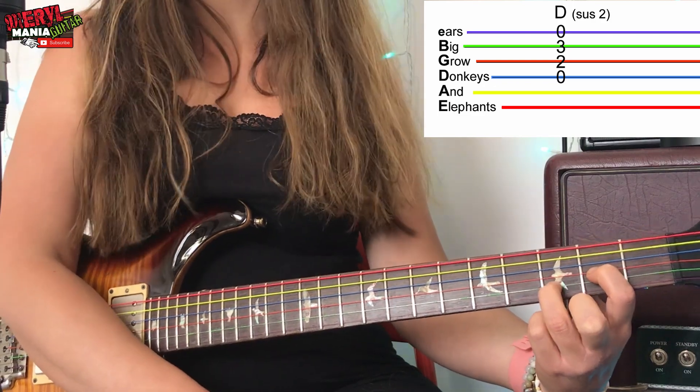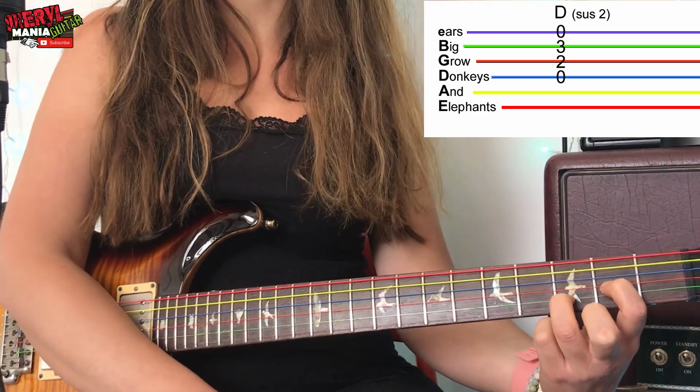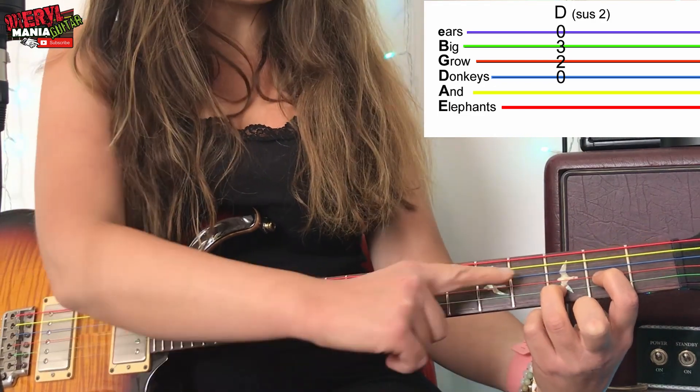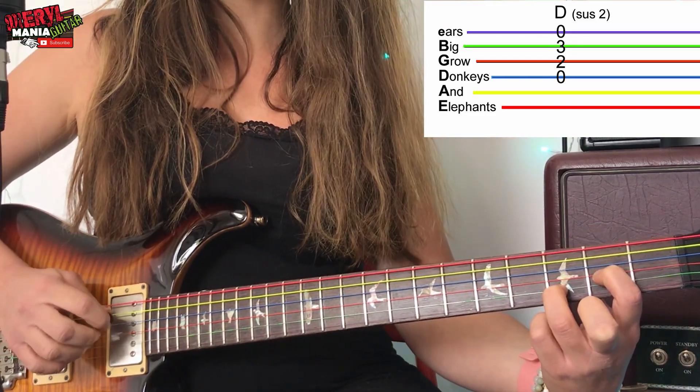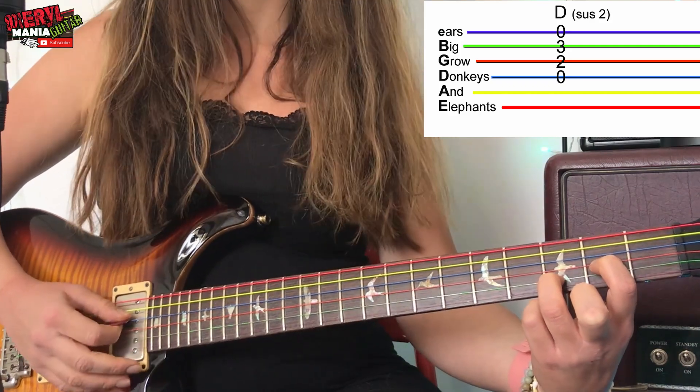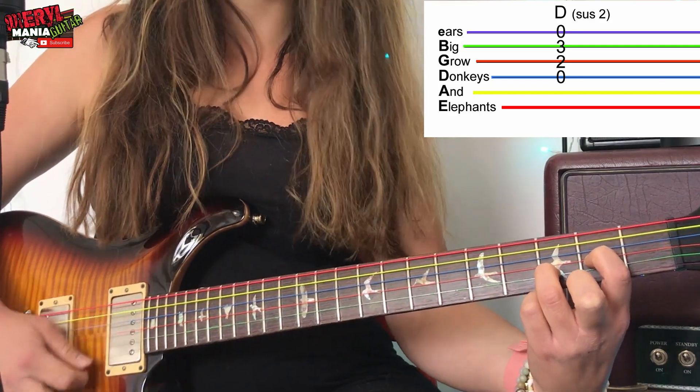Then our first finger can go to the orange G string on fret two. This D chord can be strummed from the D string — from the blue string down. We're going to strum this in the exact same rhythm.